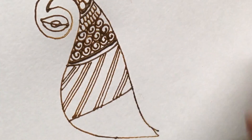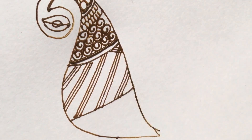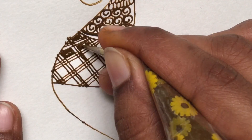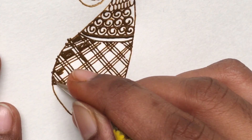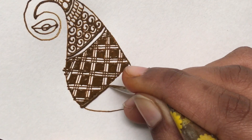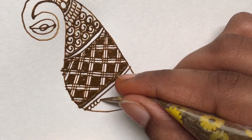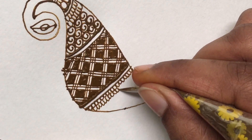If you have a doubt, please comment in the comment section. In this video, the peacock filling is different. The fillings are thick and bold. The peacock is embossed — thick and thin — and the design is very neat.